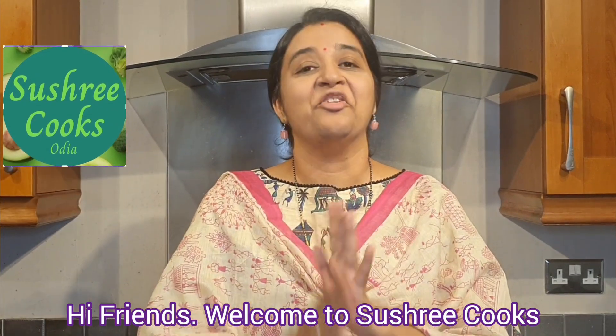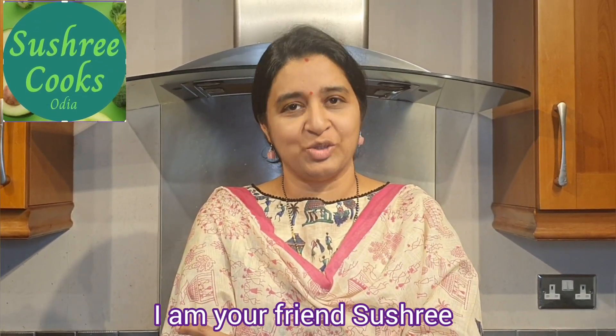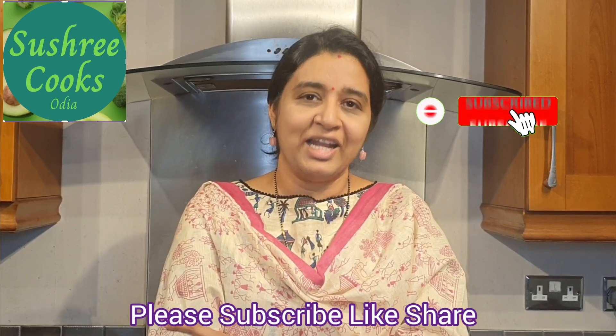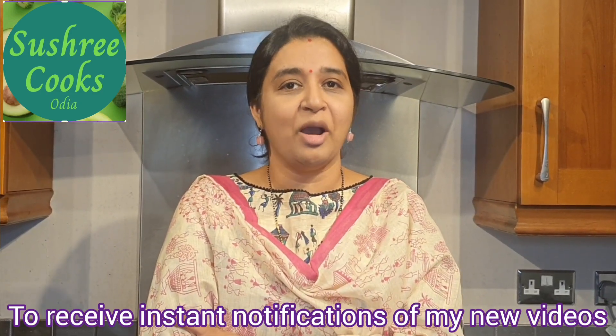Welcome to Sushree Cooks. I am going to make my own way of Mutton dish. If you are watching the video, please subscribe, like and share, and subscribe to the bell button.